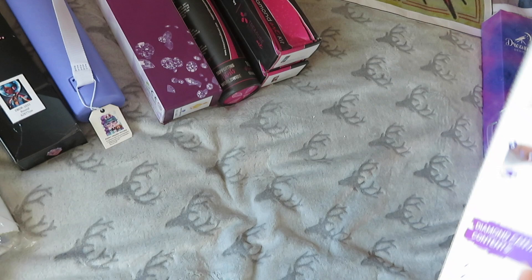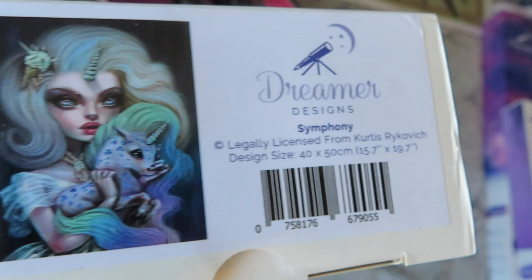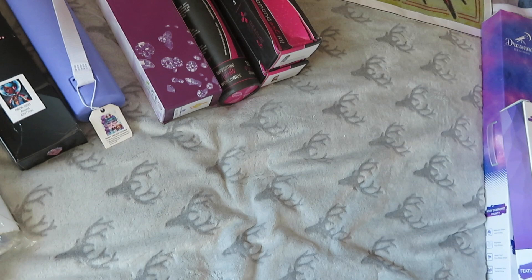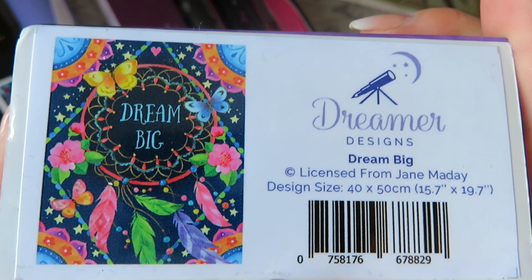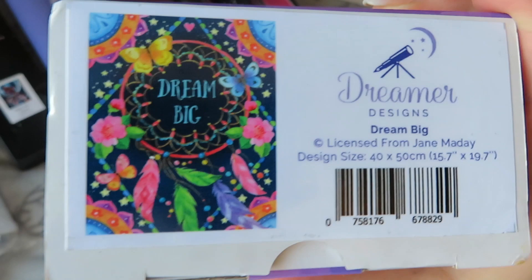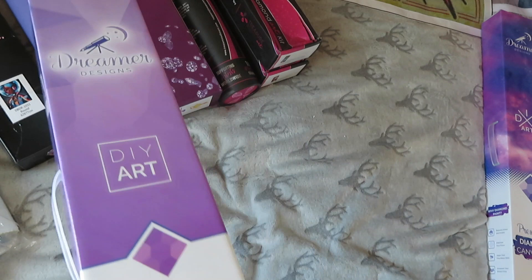Then I've got two smaller ones from Dreamers. There's another Kurtis Rikevich — 'Symphony' — which I believe is round and a 40 by 50. I'm a bit sad it's only 40 by 50 but I love it nevertheless. And finally from Dreamers, 'Dream Big' by Jane Maday — also 40 by 50 in round, with lots of special drills. I got it because I like butterflies and I love the phrase 'Dream Big.' When I get myself a classroom, this is definitely going on the wall.